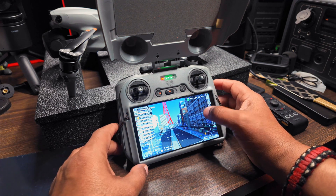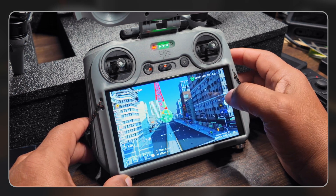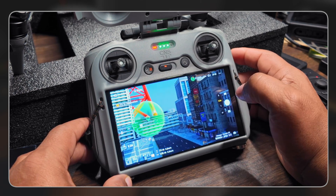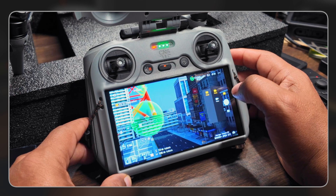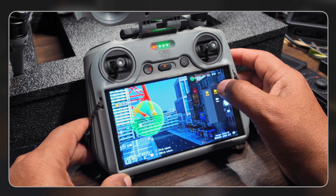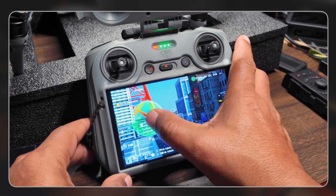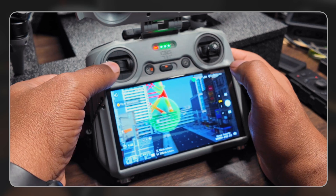You can go in and adjust the camera angles and the distance of the cameras. It has simulation here. You can also change it from photo to video mode. You have a lot of those options — single, normal — all of those things are right here as well. So you've got a lot that you can do with this little controller.